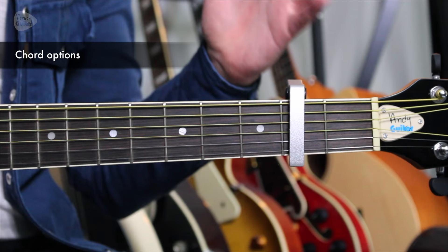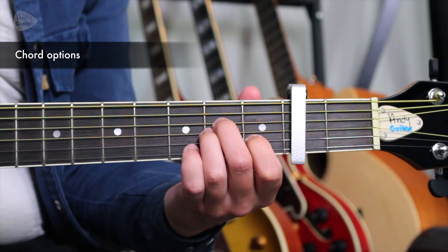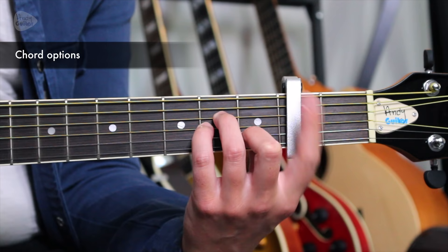A good thing to know is that the G major with a capo at the second fret has moved that G major two frets higher up the guitar neck — two notes higher. So we've gone from G: first fret would be G sharp, second fret is an A. The G chord sounds like an A, and the B minor has moved up two frets as well so that sounds like a B minor — but we don't need to use that first finger and we can play it like this.